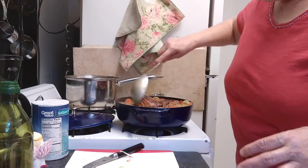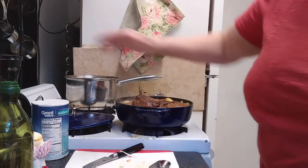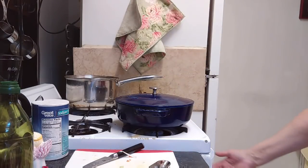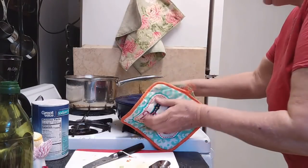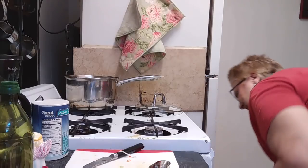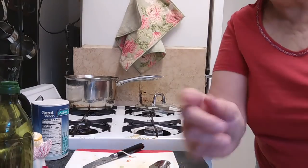Nothing like just making it fit, huh? So I'm going to put it in the 450-degree oven for 15 minutes, then turn it down to 275 and let it cook for an hour, and we'll be back in an hour.